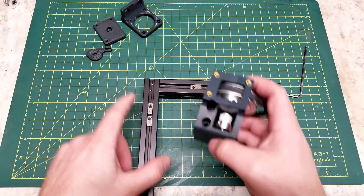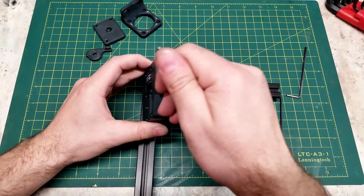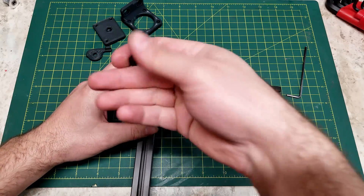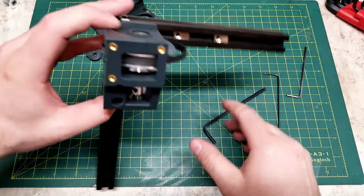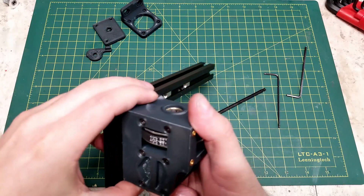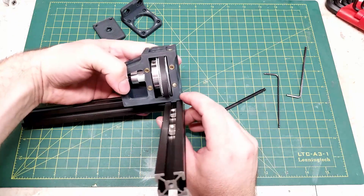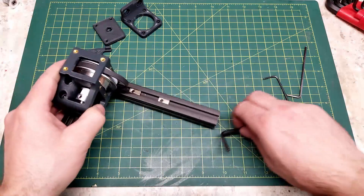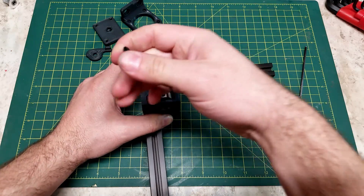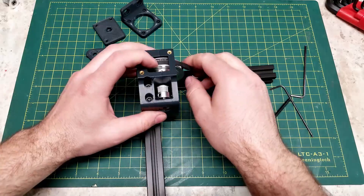Now we take the frame analog piece and bolt this to the frame. You want the body flush with the front of the frame and the extrusions. There is an indexing tab on this portion — make sure that is in the slot, and screw it down once everything is squared up and in position.